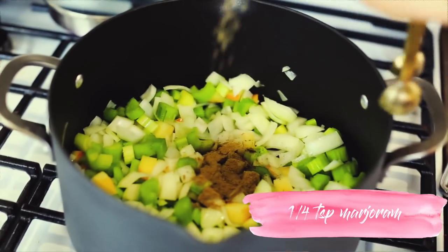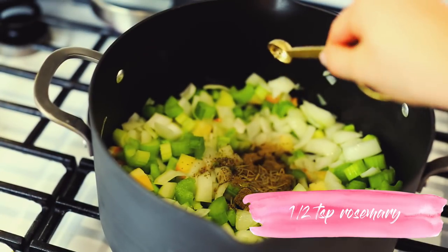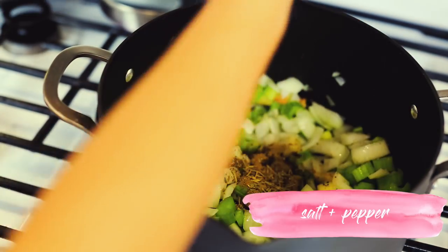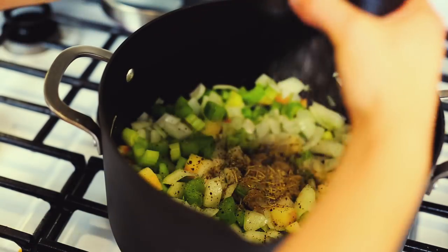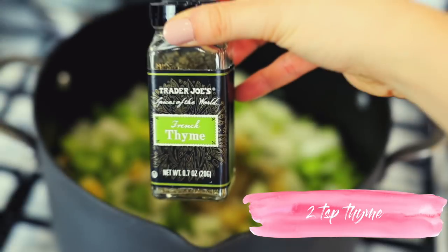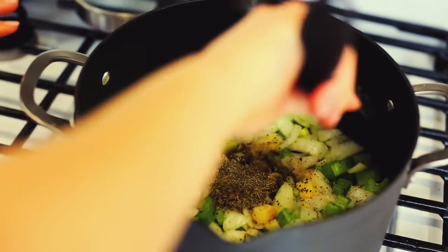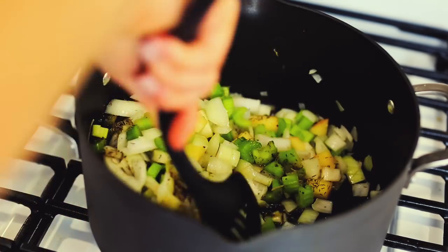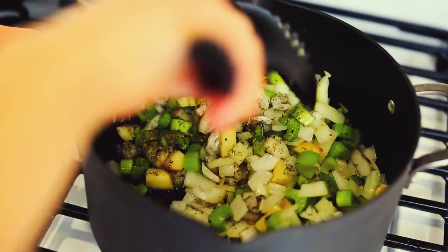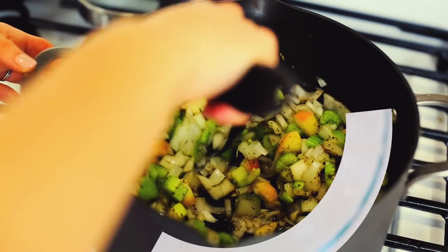Then add in two teaspoons of sage. Spices are really important here — a fourth of a teaspoon of marjoram, a fourth of a teaspoon of rosemary, salt and pepper of course, and two teaspoons of thyme. These spices are what will truly make the stuffing taste like a traditional stuffing, even though we're not using bread because this recipe is gluten-free.